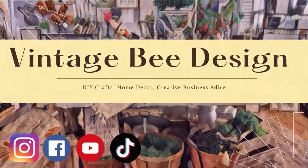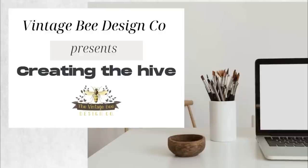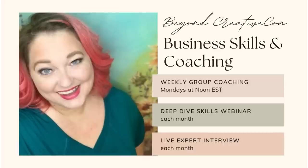Quick reminder that you can follow us on all social media at Vintage Bee Design. We have a Facebook community called Creating the Hive, and I've just started a new coaching group — membership is only $20 a month with lots of discounts. Links are in the description below. Let's get back to crafting!